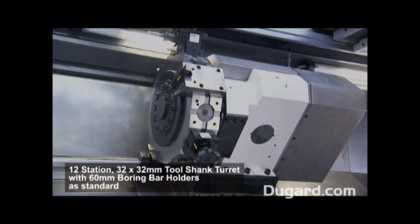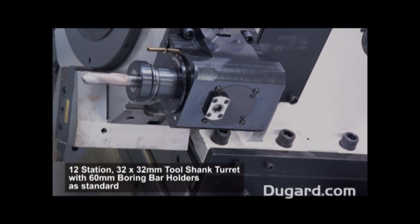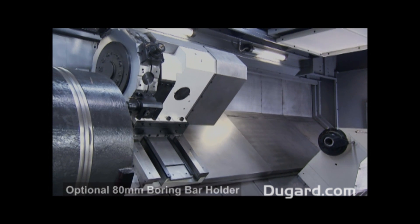A 12-station turret with 32x32mm tool shank and 60mm boring bar holders is a standard feature. An 80mm boring bar holder is offered as an option at the ordering stage.